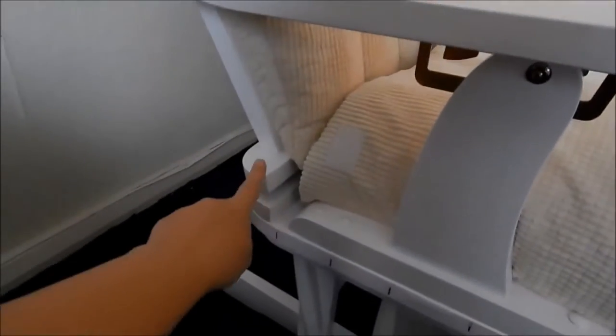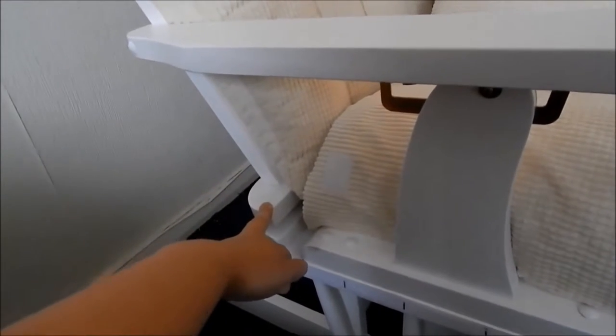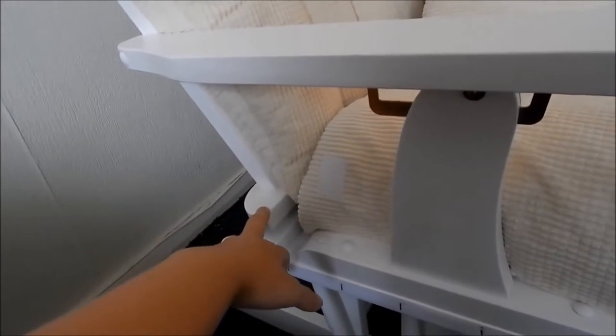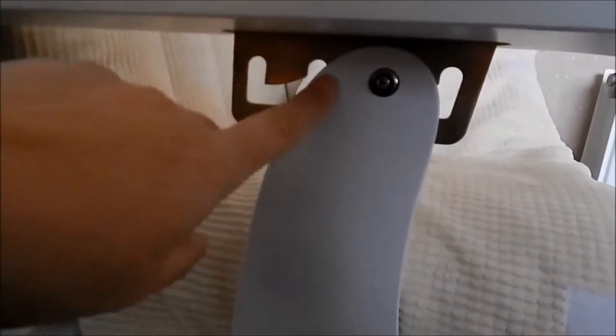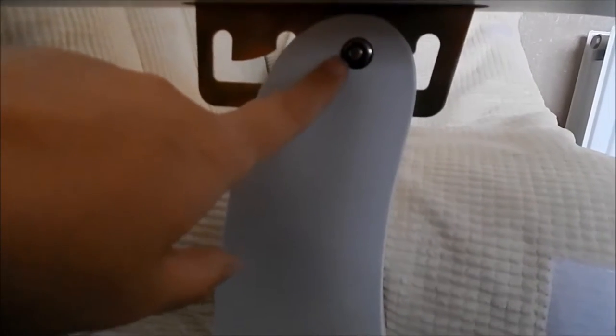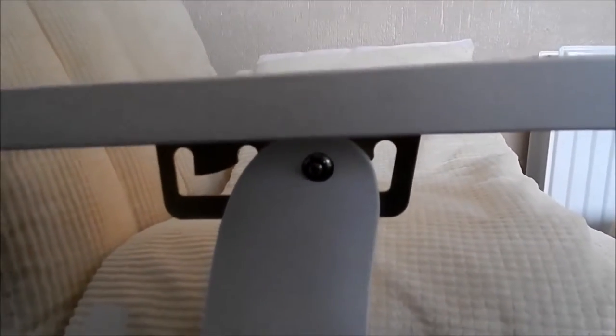At the back there are two screws to hold the back on, which you might need some help with because the back is quite heavy, so it's good to have someone hold it while you screw it in. Then there's another screw at the back with a cover, and this just slots into the metal bracket with a little bolt. You don't want to fasten that bolt too tight though, because if you do you won't be able to lift the arm up — and the arm lifts so you can recline.